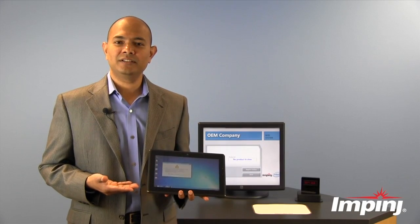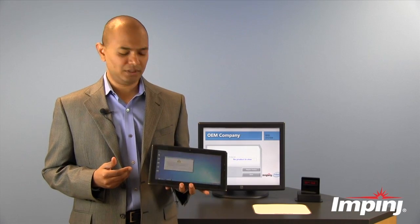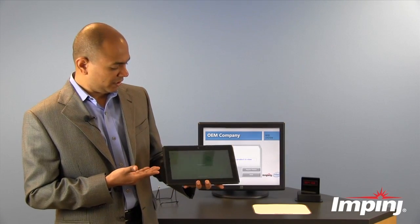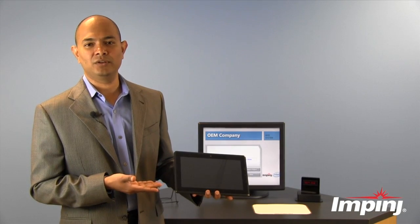All of this implementation can happen either at the firmware level or at the operating system level, depending on what the tablet manufacturer chooses. This deters theft, and you can see here the tablet is shutting down, making it useless for whoever stole it.